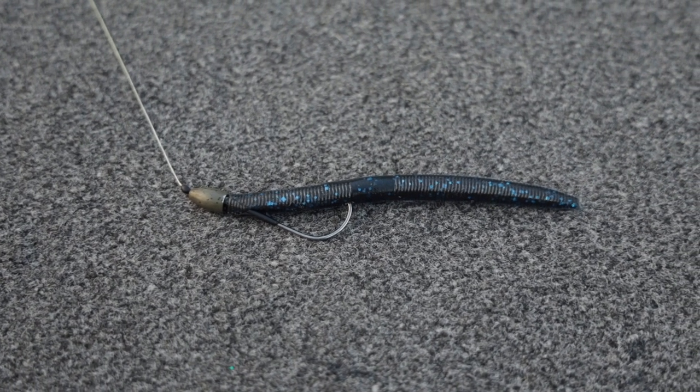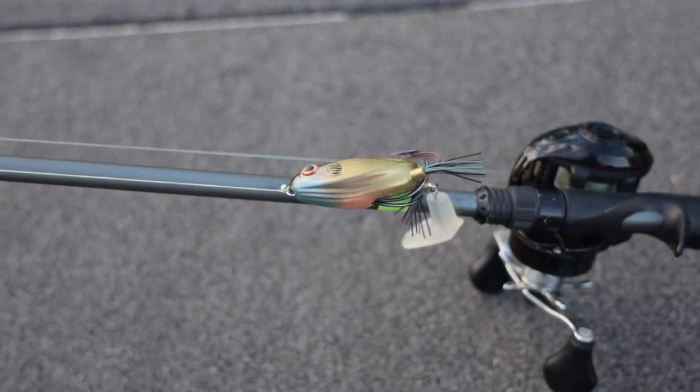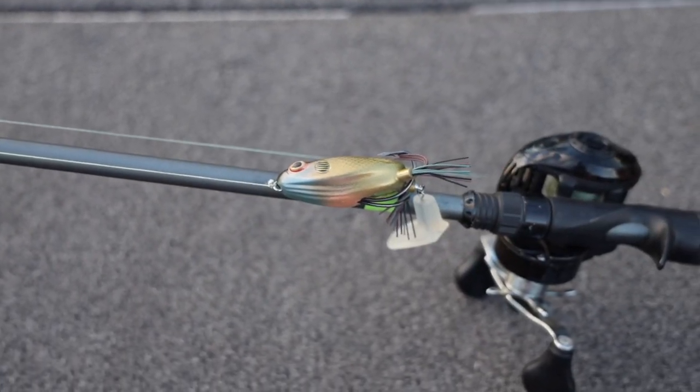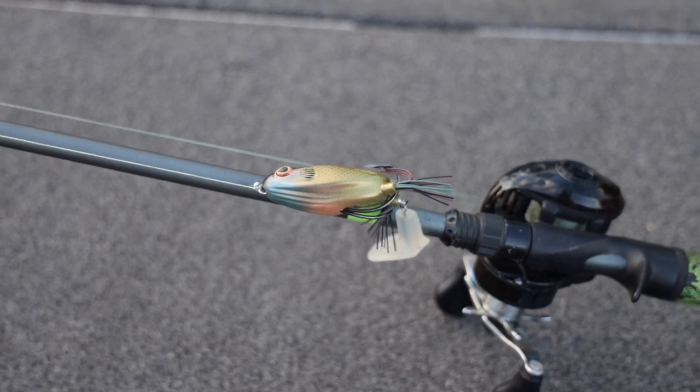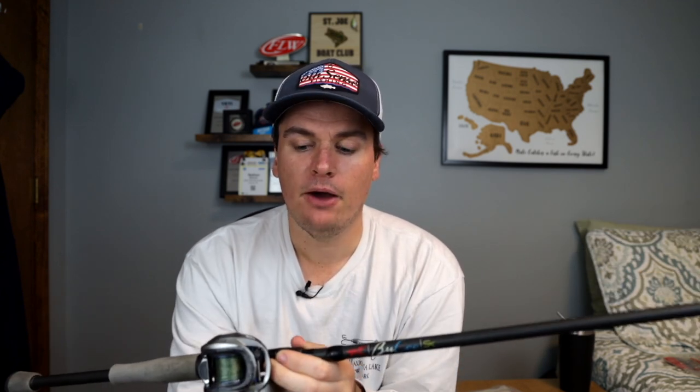You can throw a frog very effectively on this setup, a whopper plopper, a buzz bait, or a small spook. You might not keep the fish on as good — that's not the ideal frog rod — and this wouldn't be the ideal spook setup, but you could do it with this rod. Just change out your hooks for a little bit heavier hooks and you should be okay. Summers that's what I'd put on this rod. Winter, spring, and fall, I would put 17 to 20-pound test fluorocarbon on here.